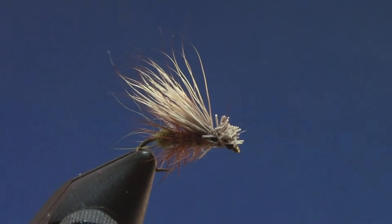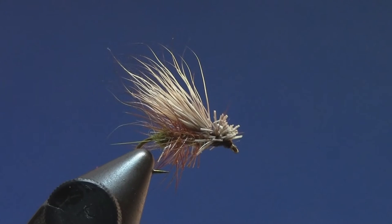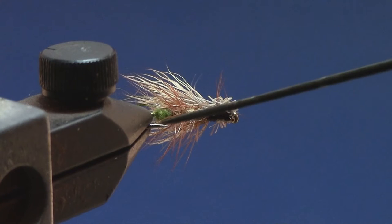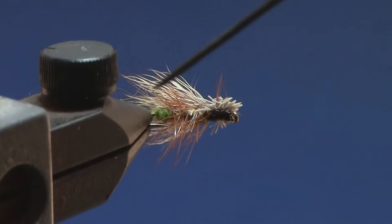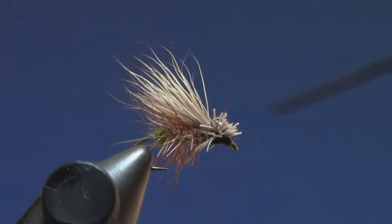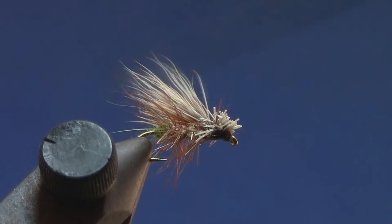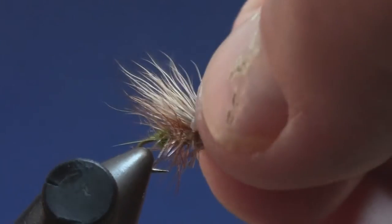This is an egg-laying caddis version of an elk hair caddis — in this case we have deer hair for the wing, so it's a deer hair caddis. You can see there's a little green ball in the back which represents the egg sacs when the caddis are dancing on the surface of the water laying their eggs. In front of that, the body dubbing is just a tan or light brown color, a nice ginger color hackle, and the wing is deer hair. The hook is going to be a size 16 dry fly hook.